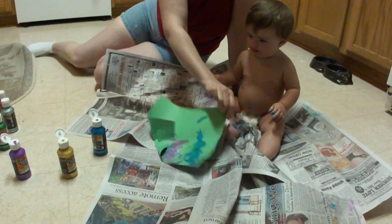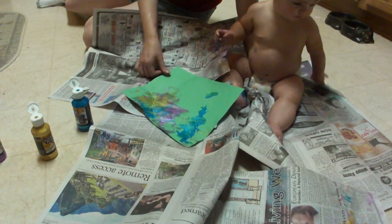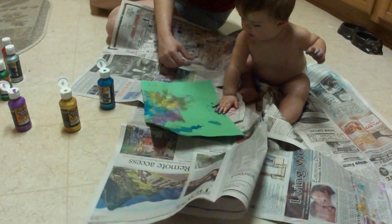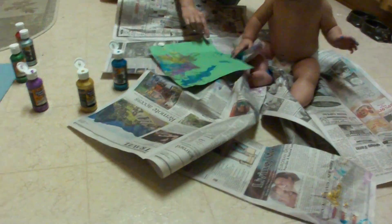Uh-uh, honey. Like that. Oh, that's pretty cool looking. She does a good job with this. I mean, I know she's got probably no... Okay, let's add some red.